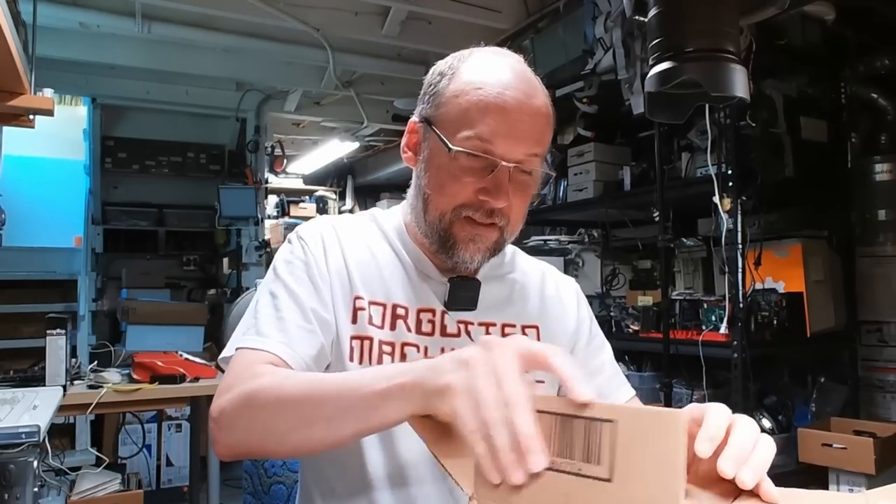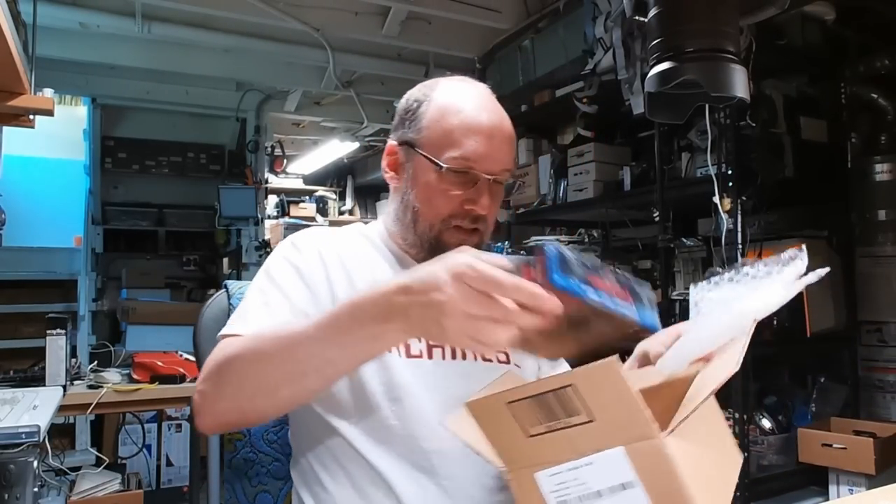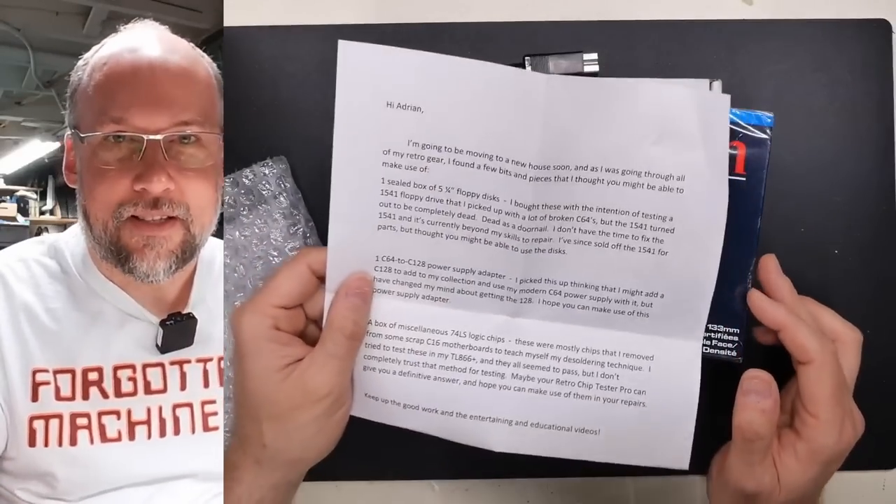The first package here comes from Brett in Pace, Florida. Hi to all my Florida viewers. This one does say 'mail call' on it, so it wasn't something that I ordered and forgot to open. Looks like we have a letter here and some smaller packages. Let's dig in and see what the letter says.